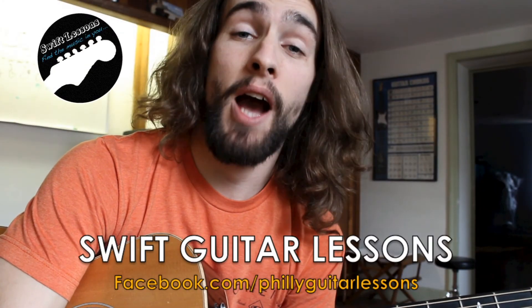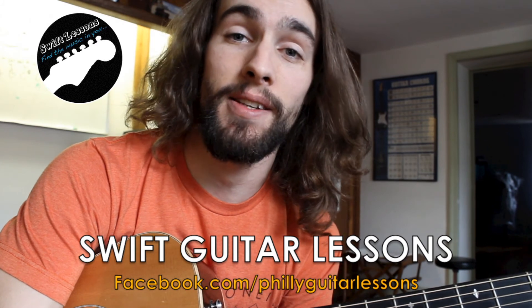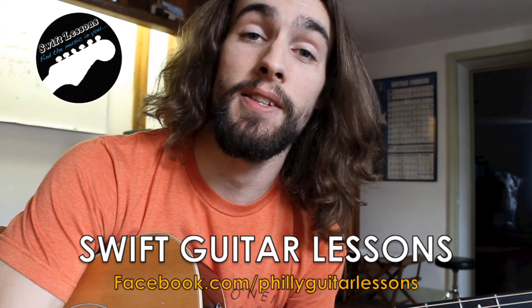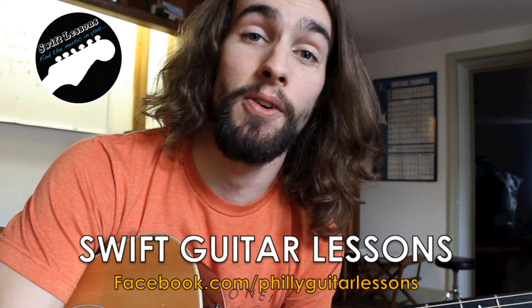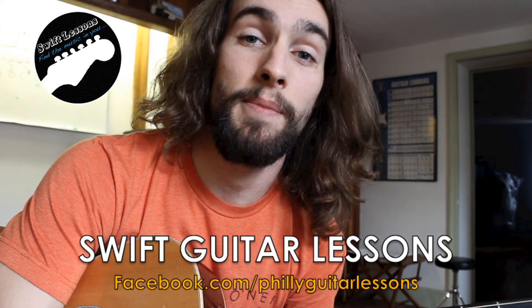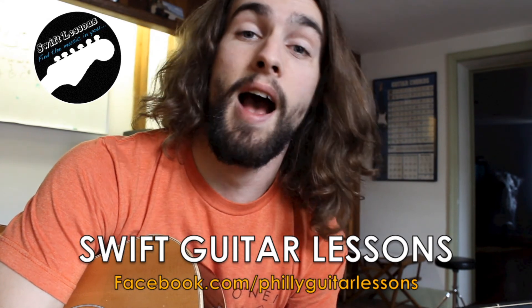Alright everyone, thanks so much for watching. I hope you enjoyed this lesson and that you will find it useful in your own songwriting. Remember, you can help me finish this tune — all you need to do is use the video response feature here on YouTube, and you can post your creations on our Facebook page at facebook.com/philly guitar lessons. I'm Rob from Swift Guitar Lessons in Philadelphia, saying happy picking. See you next time.